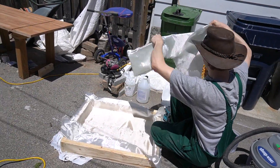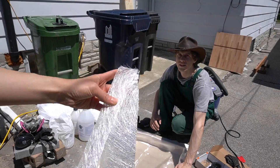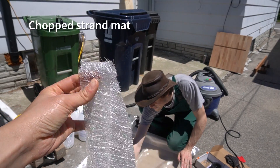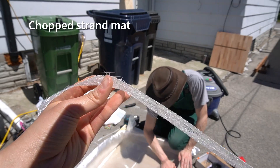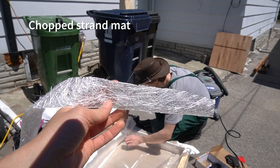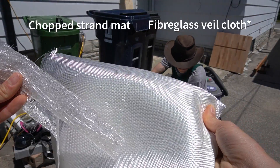This is the fiberglass mat — it's pretty stringy. You can see there are fibers sticking out of it. This is the first layer and this is the fiberglass mat.